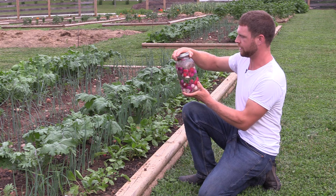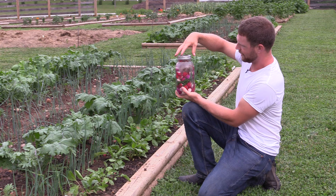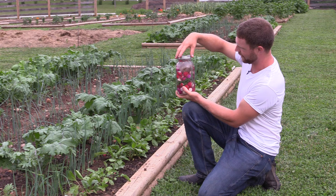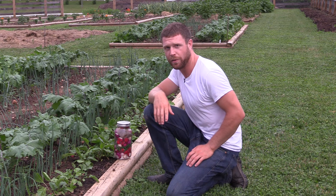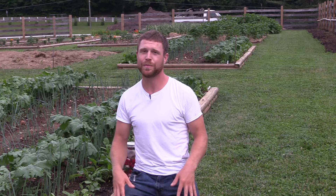I'll leave them in here for about a week in a nice cool dark place and they'll ferment up real nicely. They're already bubbling - I only put these in here last night and they're already bubbling like that, so they're kicking already. Anyway, that's my video about kale, BT, and cabbage butterflies. I hope you liked it. Thank you so much for watching and I'll see you next time.